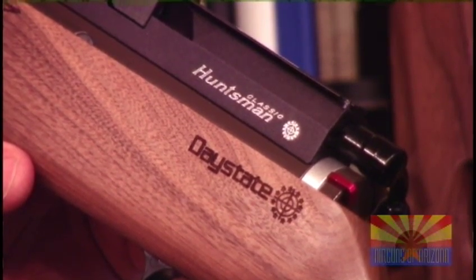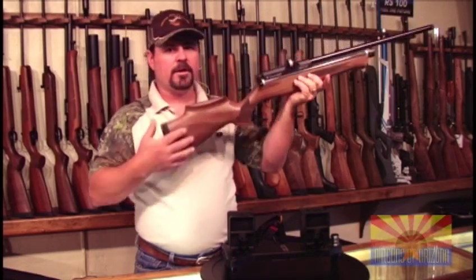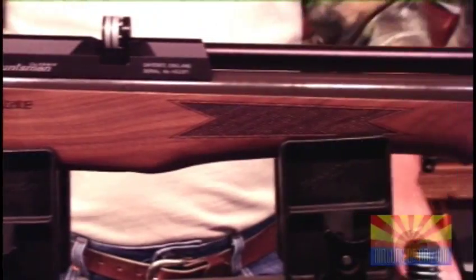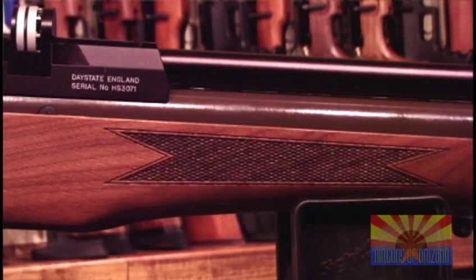Weighing in at 5.7 pounds, the Daystate Huntsman Classic shoulders very easily and feels more like a contemporary rifle. They shortened the rifle down to make it look and feel more like a contemporary rifle. The air tube has been powder coated brown to blend in with the stock.